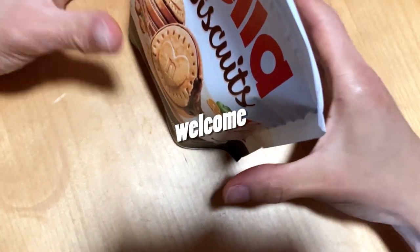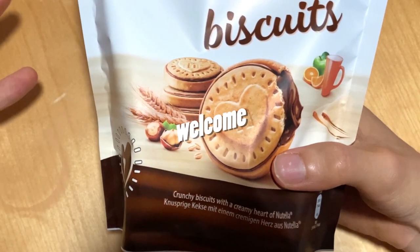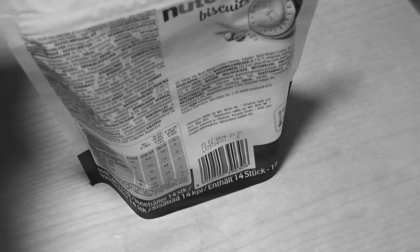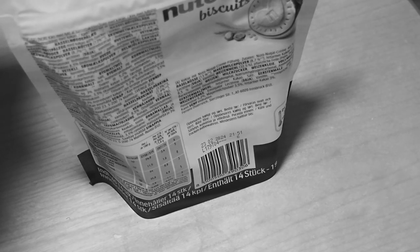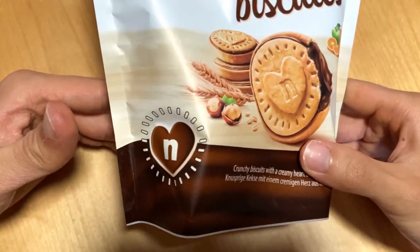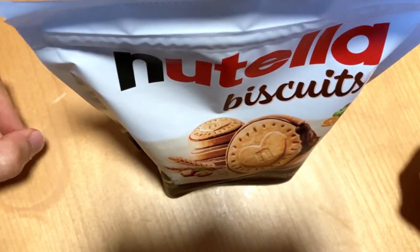And you are welcome. I finally managed to get these. That lovely Nutella flavor, now with pre-filled biscuits. So this cannot be bad. Am I right?